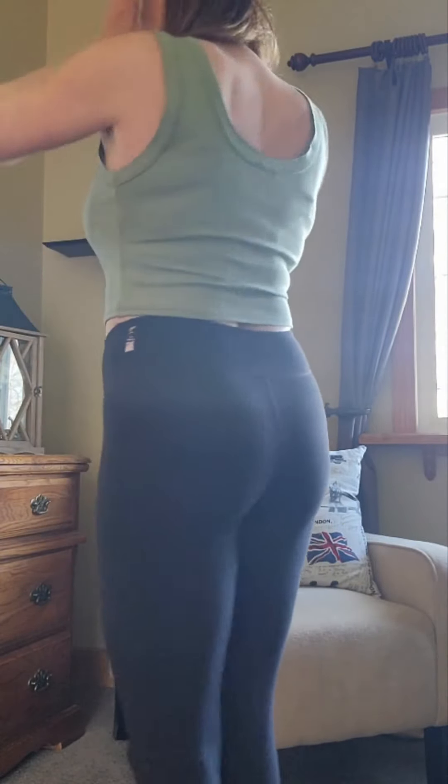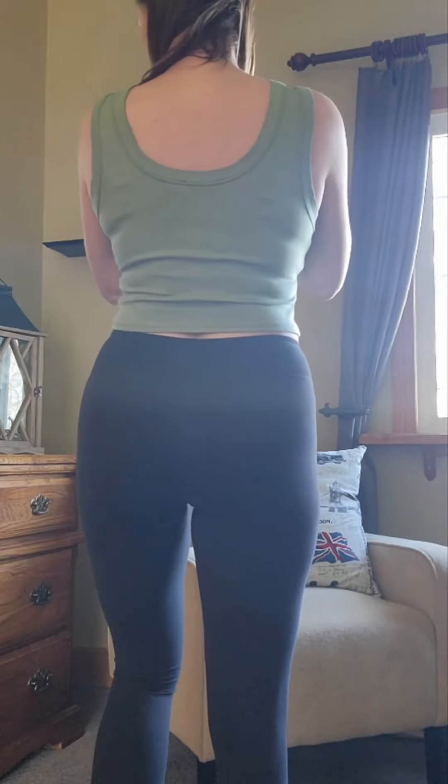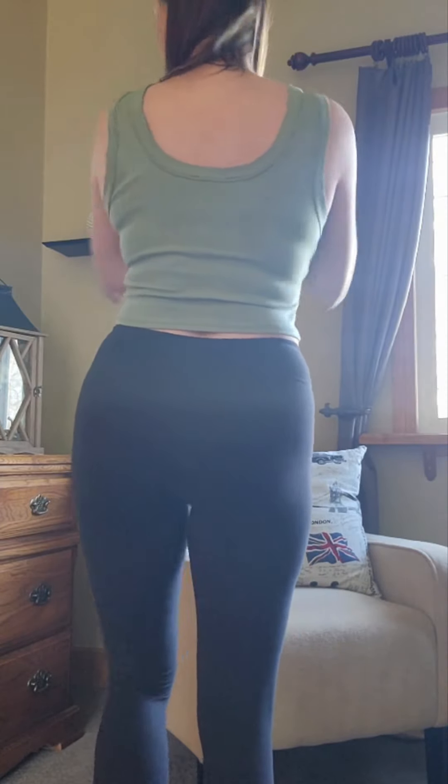The second top I got from Lulu's is this little crop tank top with the double hem at the top, but it's a nice scoop neck. I like the colour of this one — it's a nice springy colour. I just put it with a basic pair of yoga pants, and that's how I'll probably wear this top.